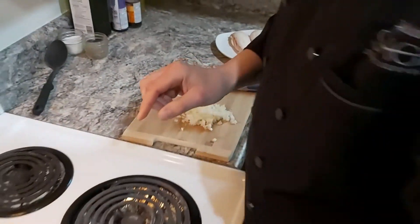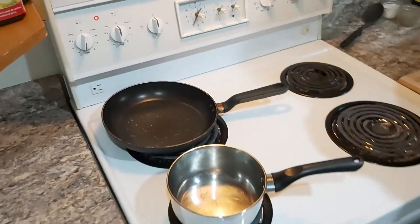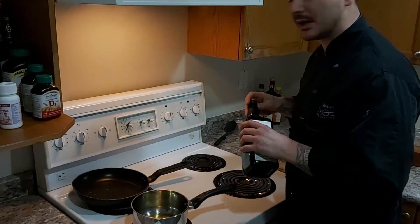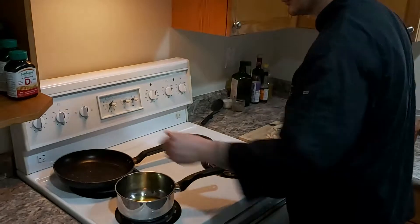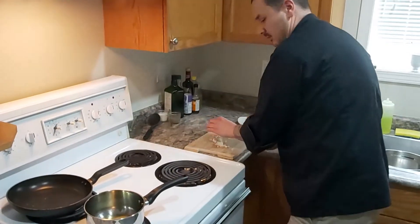Now what I need to do is sweat that off gently. I'm going to put my little pot here on a medium heat with a little bit of olive oil and I'm going to gently sweat those off.